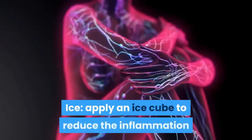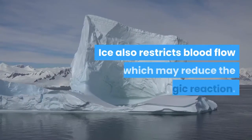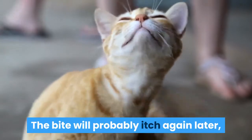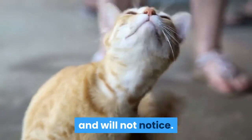Ice – Apply an ice cube to reduce the inflammation and temporarily numb the area. Ice also restricts blood flow which may reduce the allergic reaction. The bite will probably itch again later, but maybe by then you will be busy doing something else and will not notice.